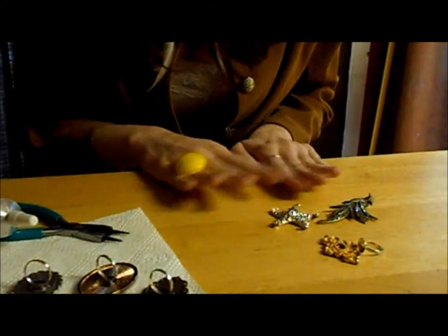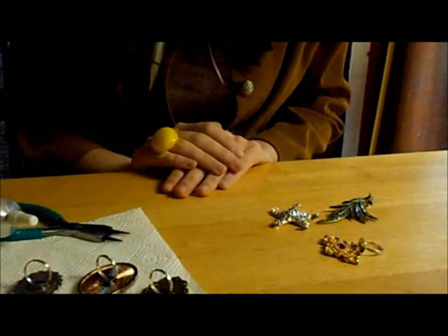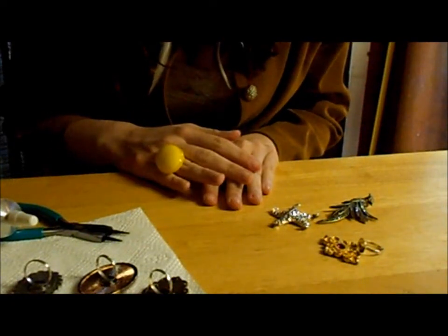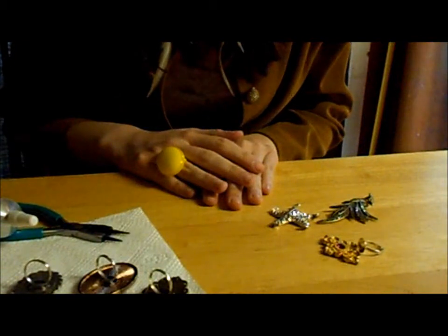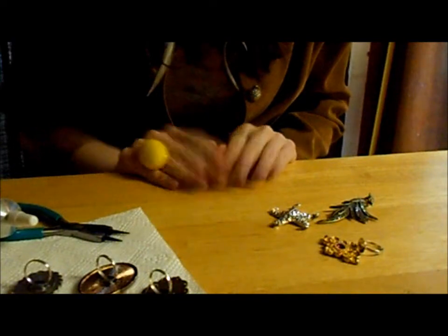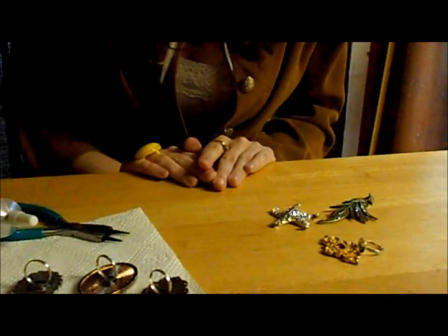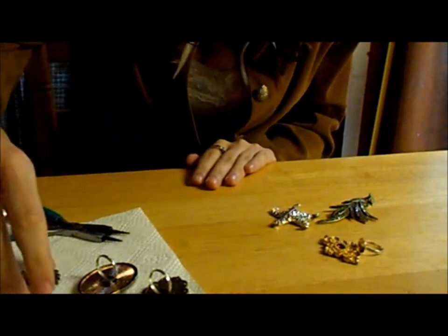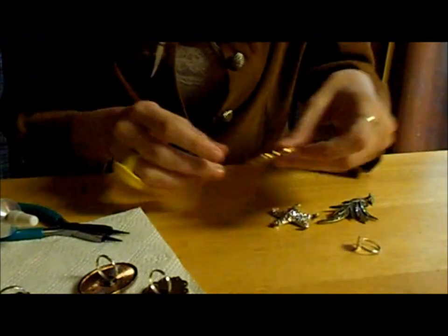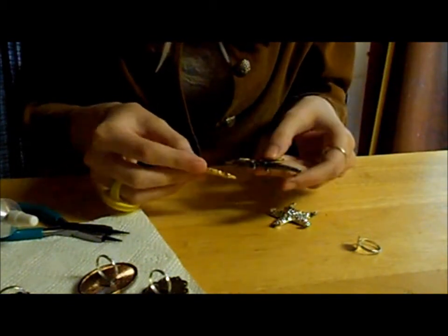I'm going to finish making all of these and then leave them to dry for at least a good 30 minutes to an hour until they're fully glued. Once dry, you're done. Now, a lot of ring blanks are silver, like this one, or gold like this one — and sometimes that might look a little tacky or fake depending on the pendant color.